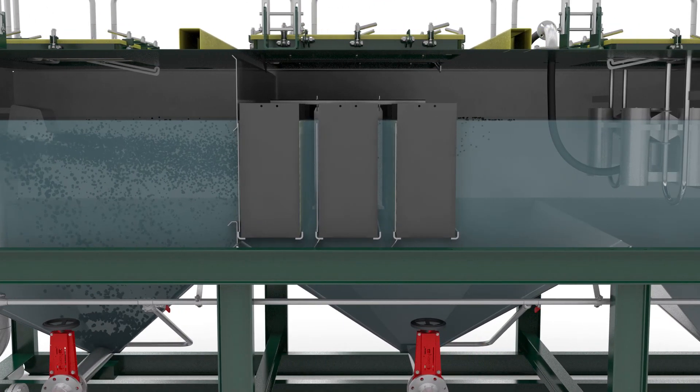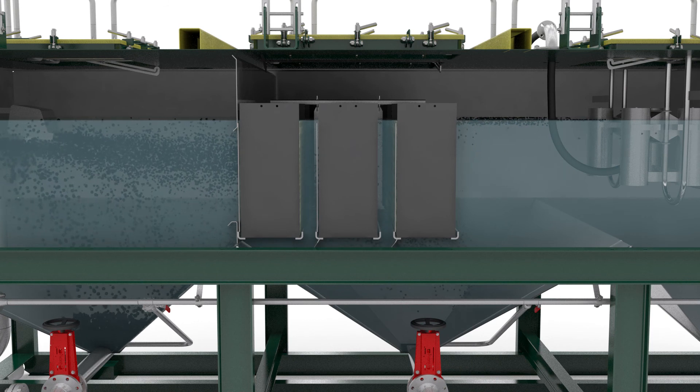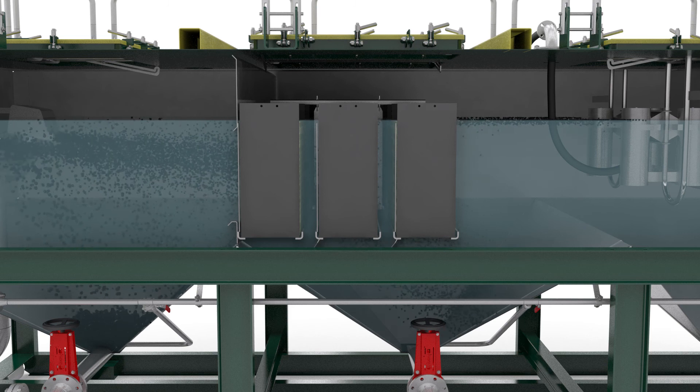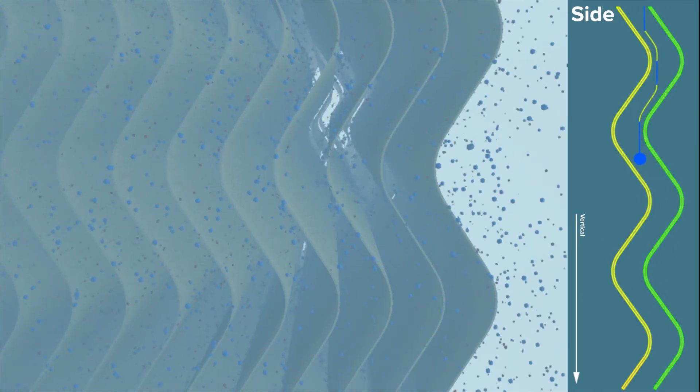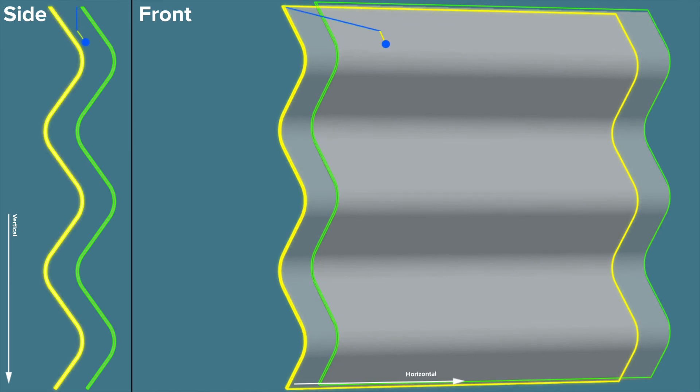The stream then flows into the second compartment. Here the vertical lamella packages enable the slow separating pollution to settle or float more quickly and efficiently. As the flow passes between the plates of each lamella pack, turbulence is further minimised. Due to the shorter settling distance of the particles, interruptions in the flow are created, allowing time for physical effects such as van der Waals and electrostatic forces to bind small pollutants into larger, faster separating ones.